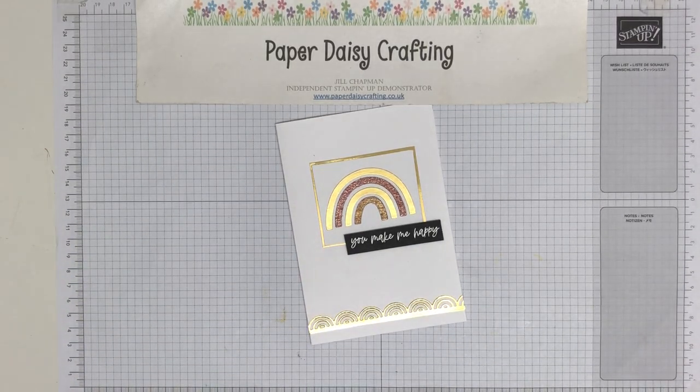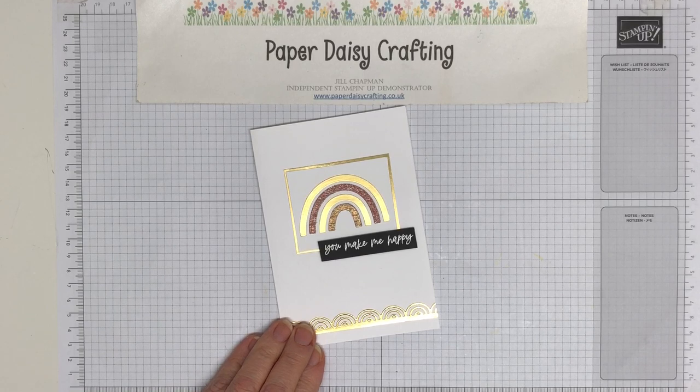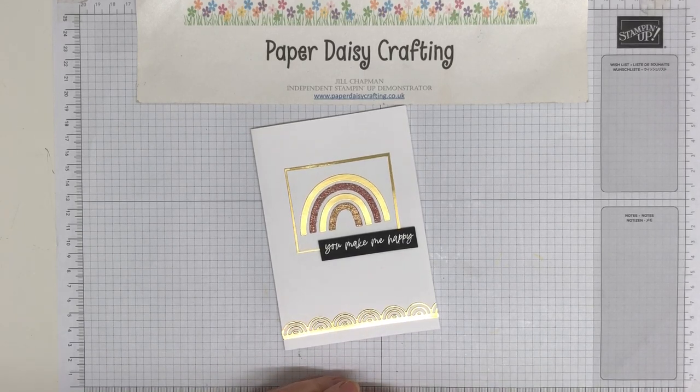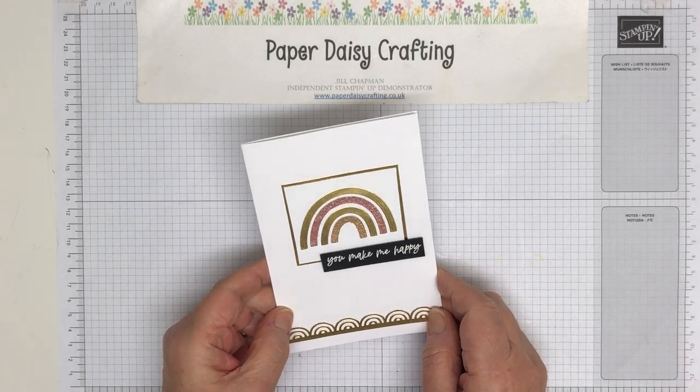Hello, this is Jill from Paper Daisy Crafting. Thank you for joining me today and pressing play on the video. I'm an independent Stampin' Up demo here in the UK and my job is to showcase product from Stampin' Up, to show you what you can do with them and hopefully inspire you.